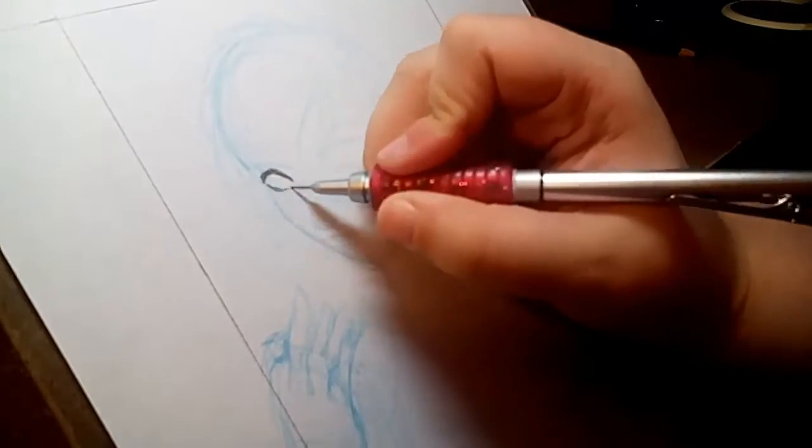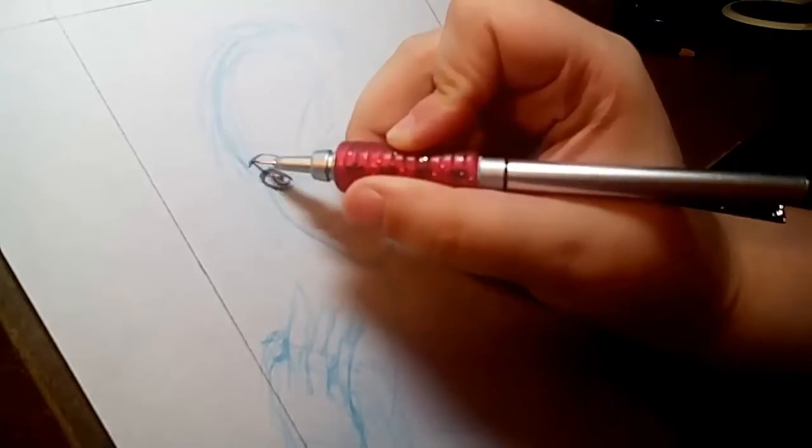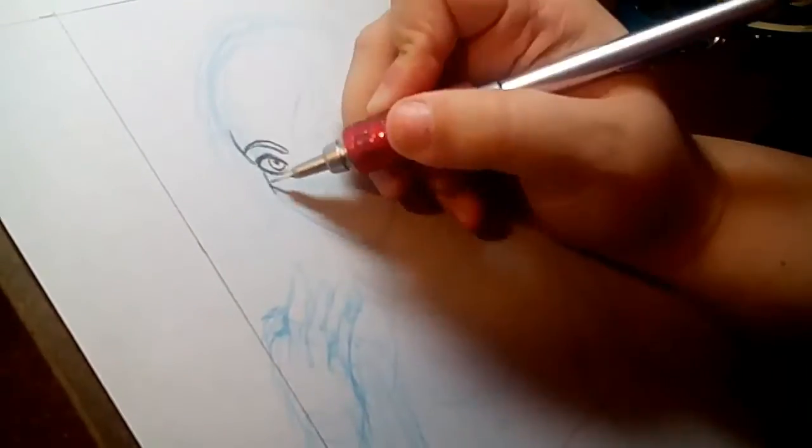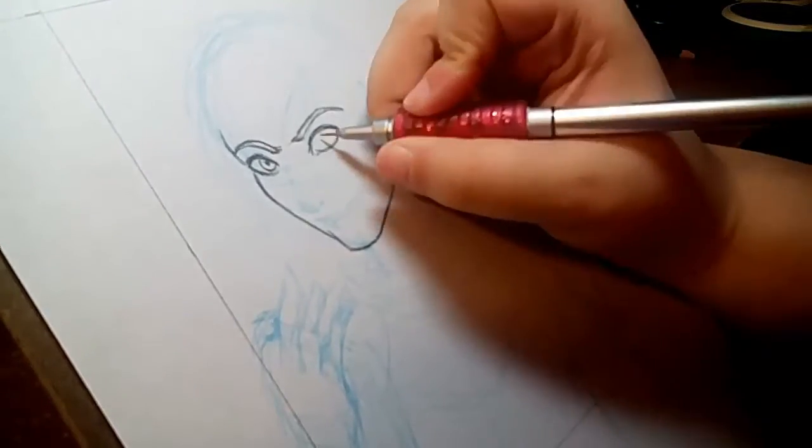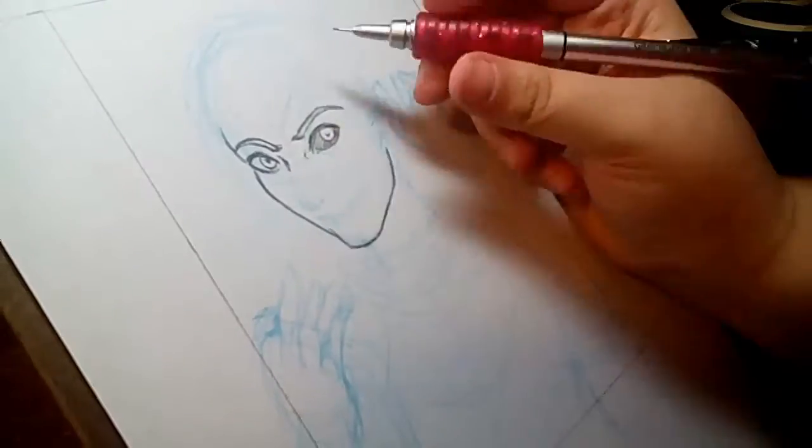I sketched it out on computer paper with a Prismacolor color-based pencil, and I had measured out the area that was going to be the actual piece. I did 5x7 watercolor paper, and then I went over with my mechanical pencil to work out some details.